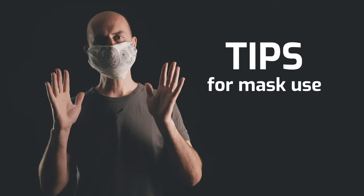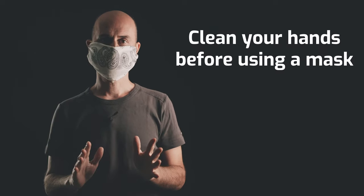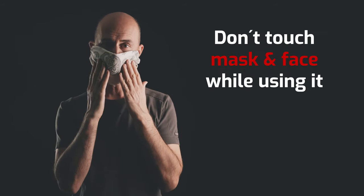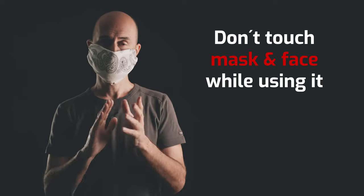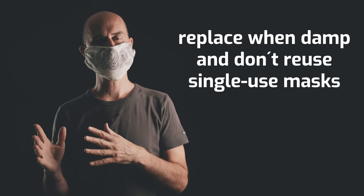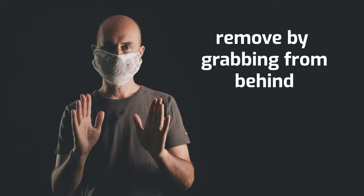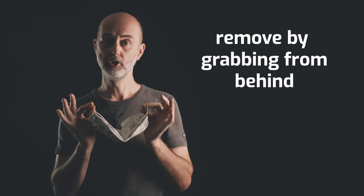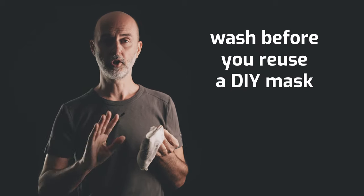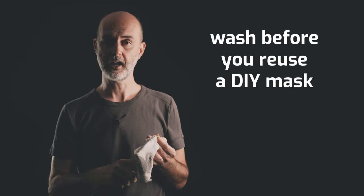Before I let you go, let me share some important info about masks. Before putting on a mask, thoroughly clean your hands. Avoid touching the mask while using it — if you do, thoroughly clean your hands. Replace the mask with a new one as soon as it is damp and do not reuse single-use masks. To remove the mask, remove it from behind — do not touch the front of your mask. If you use a do-it-yourself mask, don't reuse it before you wash the scarf at the highest temperature and throw away the handkerchief.